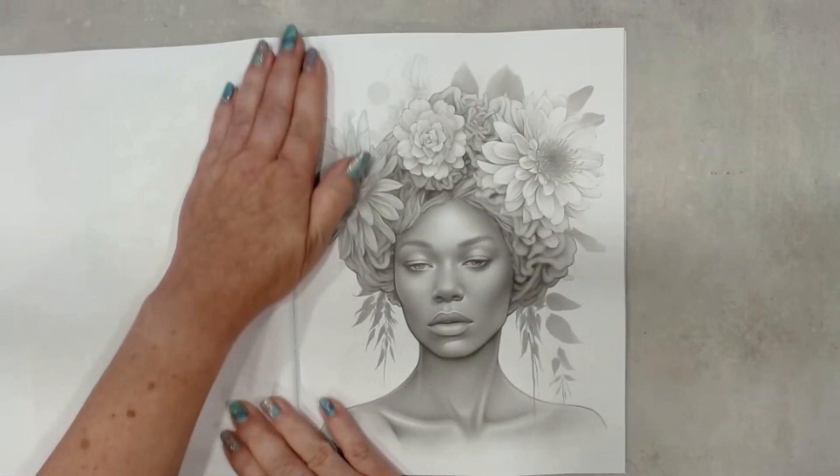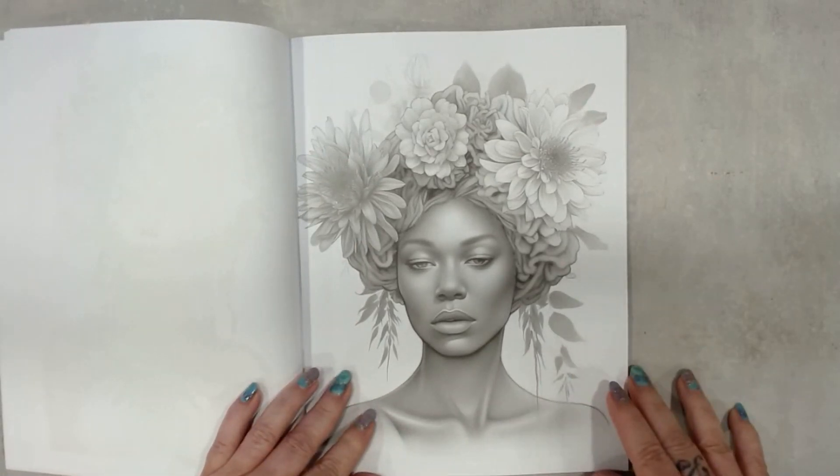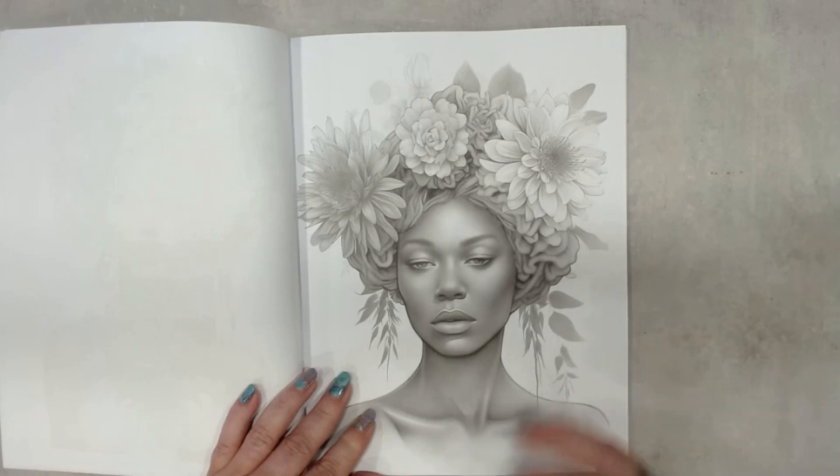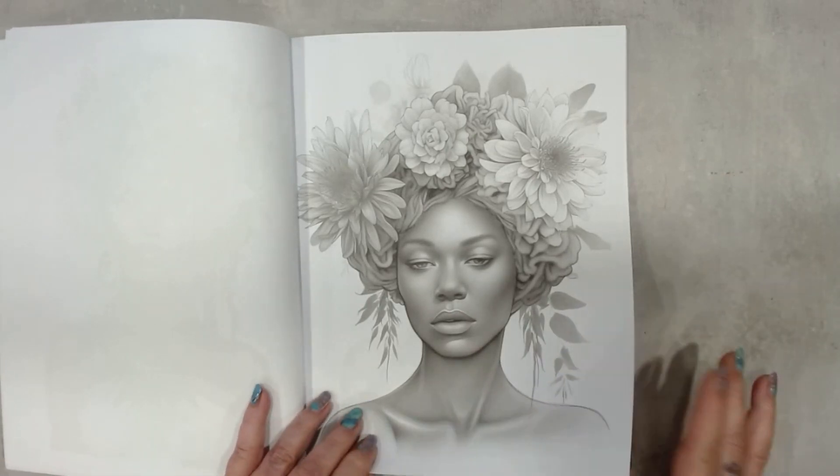This time I want to try to color the whole book. I am in love with this book — not because of my cover, but because of the drawings. I like them so much.